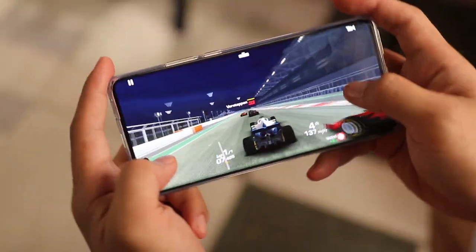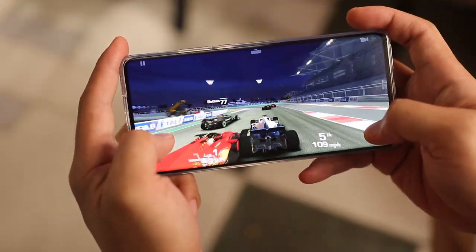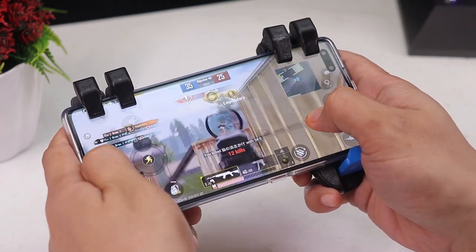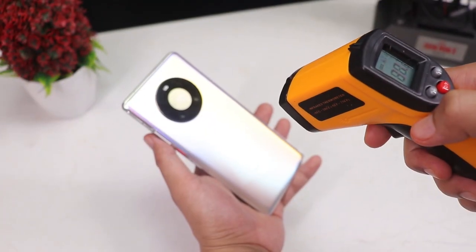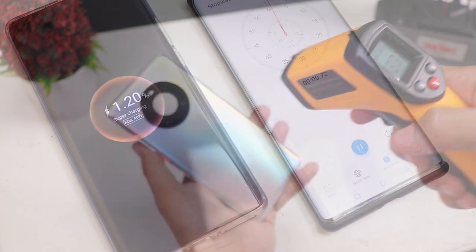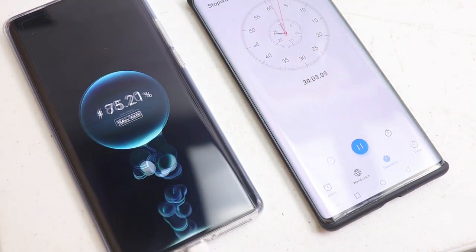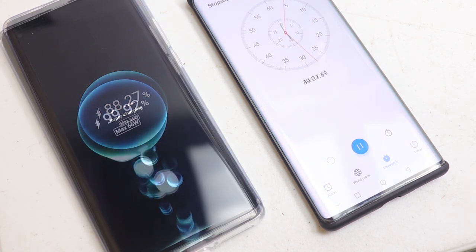Gaming on the Mate 40 Pro is superb — games like PUBG and COD Mobile run buttery smooth and lag-free at high settings, and temperatures are pretty good after playing for one hour. Charging with the 66-watt supercharger is really fast: in just 30 minutes the phone is at 88%, then fully charged after 44 minutes.